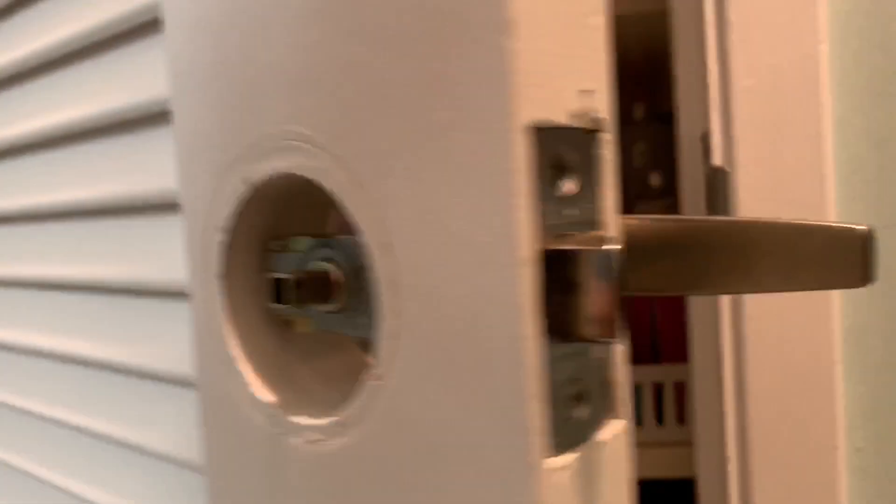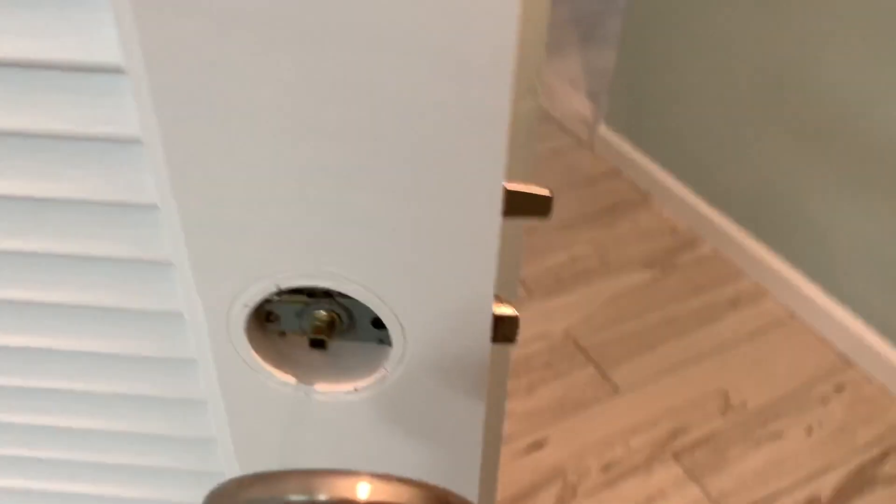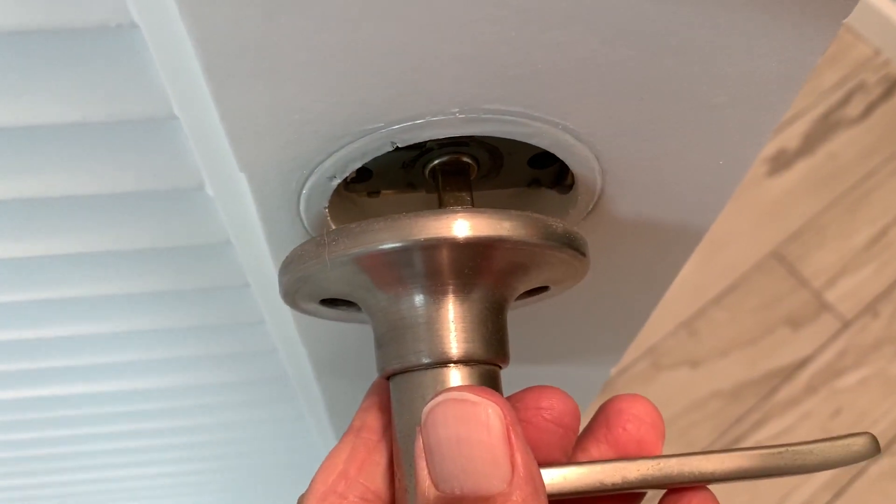We still got to put a screw in here, waiting for her to do that. And then we just put this baby on this way — it goes right in there and slides right on there, just like that.